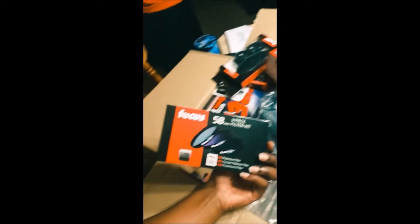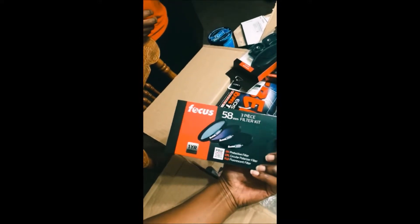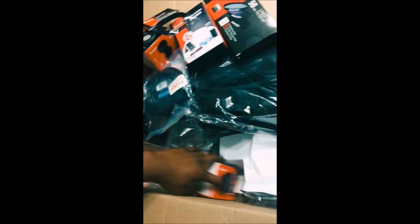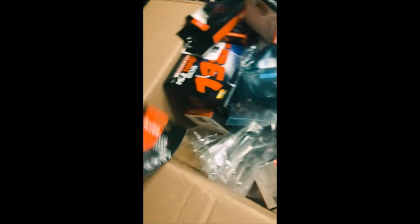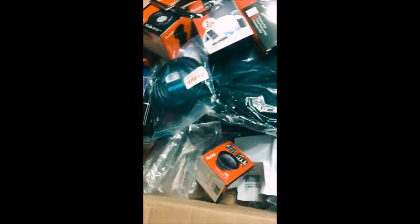Got the filter kit here — a UV protective filter, circular polarizer filter, and a fluorescent filter. Alright, then time for the lens filter. And the lens cleaner — I was gonna get that at Best Buy too.